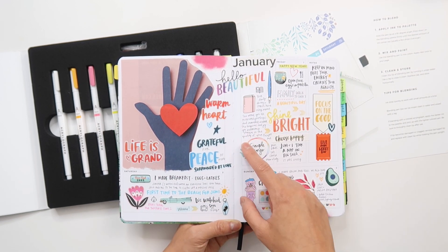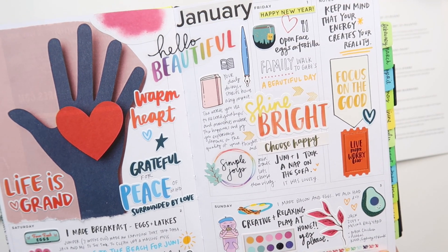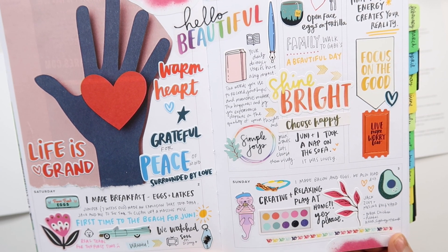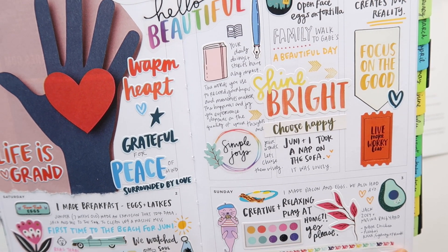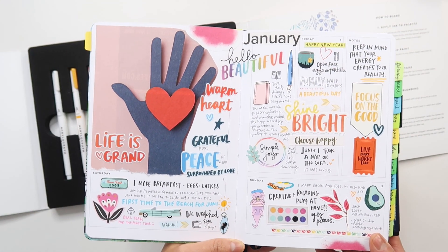Since I have that documented in my 2020 planner, I didn't feel like I needed to do that again. I went ahead and left this space because I wanted to write: 'Your daily doings and stories have a big impact. The words you use to record your hopes and memories matter. The happiness and joy you experience depends on the quality of your thoughts and your words. Let's choose them wisely.'